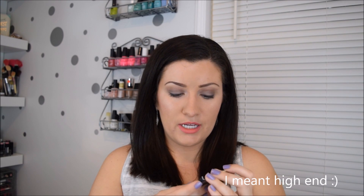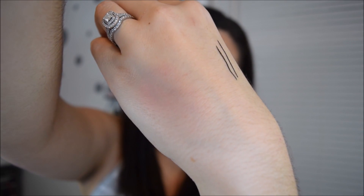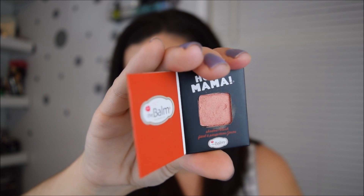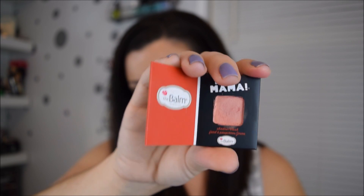The next thing is from The Balm and it's their Hot Mama Blush, which you can also use as an eyeshadow. The Balm is an affordable brand. Let me go ahead and swatch this. It's a little tiny sample size but it's really, really pretty — a nice coral shade with some gold shimmer. One thing I don't like is it's really chunky in the pan and it comes off on your hand that way. Other than that, it's a really pretty color. I could see myself wearing this a lot in spring and summer. It is 0.57 grams, 0.002 ounces, so it is a really small sample size.